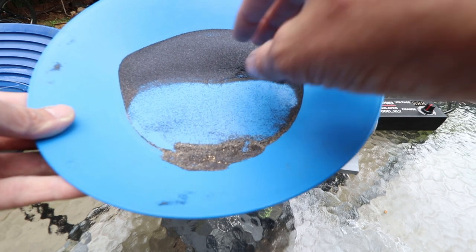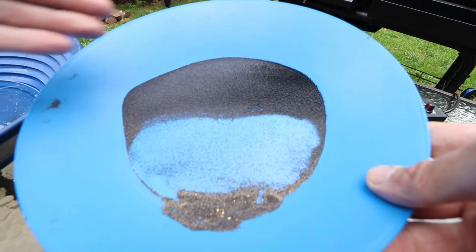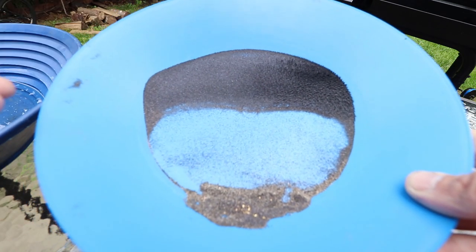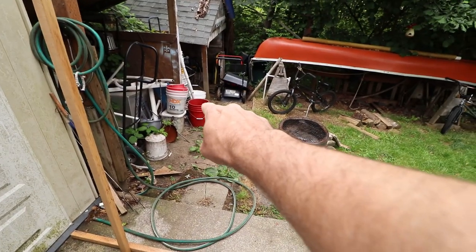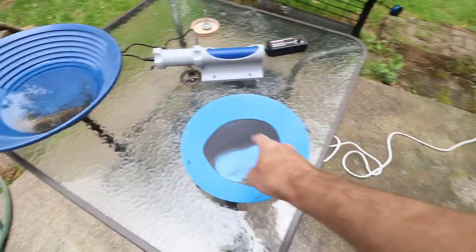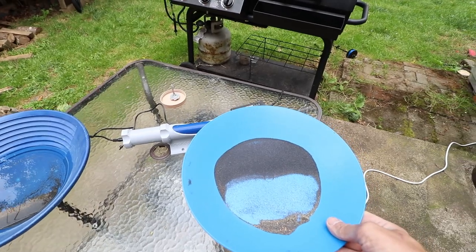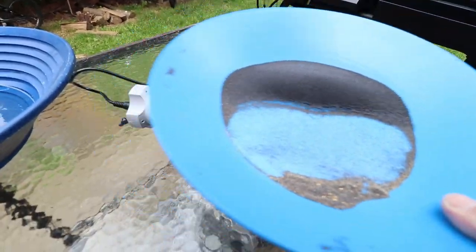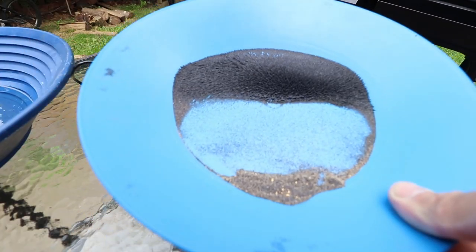I've got all my non-magnetics down here and all my gold is down here. Now I could run this through my cleanup sluice and there might be a few specks of gold, but I usually collect all my concentrates and run them after I have a full bucket full. I have a bucket over there of concentrates from runs like this that I need to rerun — there's very little gold in it, almost not worth my time. It's also fun just running this thing over the magnet and watching that black sand dance.